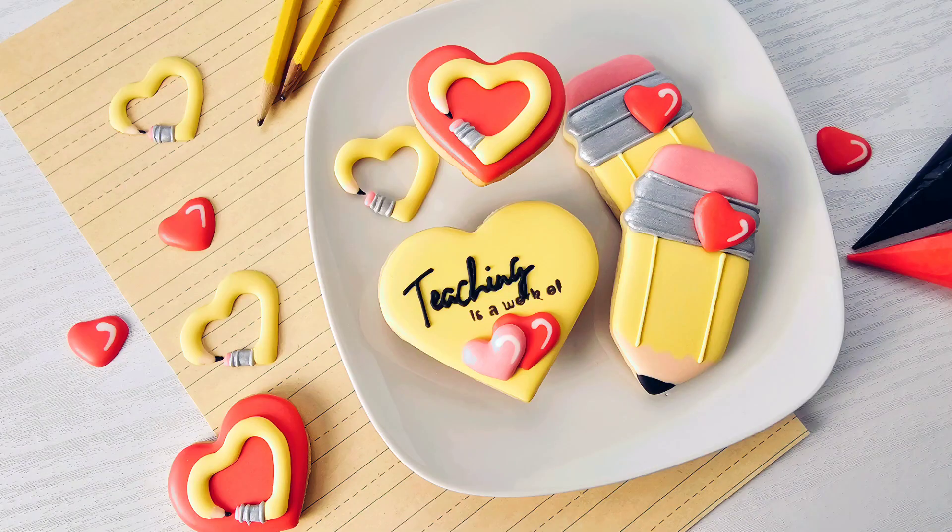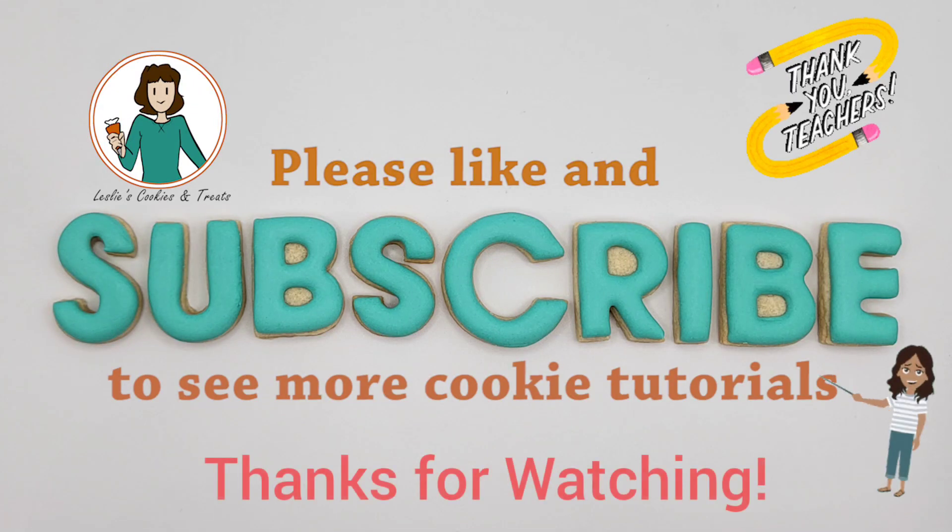Hey teachers, would you like a set of cookies like this for teacher appreciation? Let me know in the comments what you think. Thanks for watching — I have new cookie tutorials every week, so make sure you subscribe to the channel. See you later, bye!